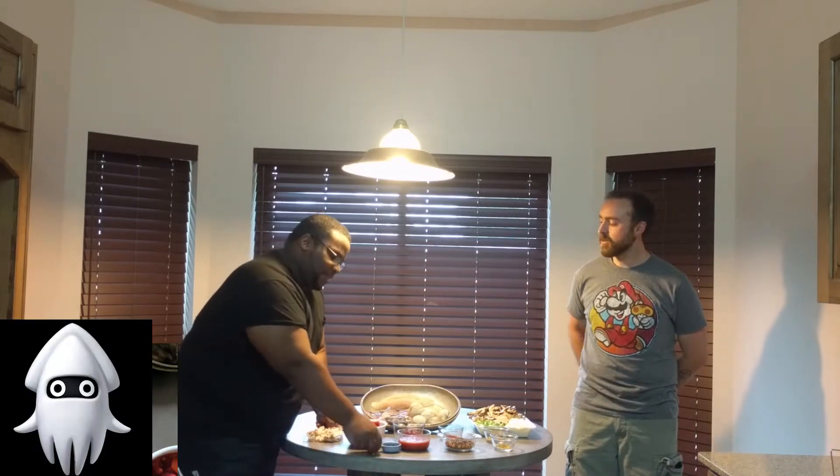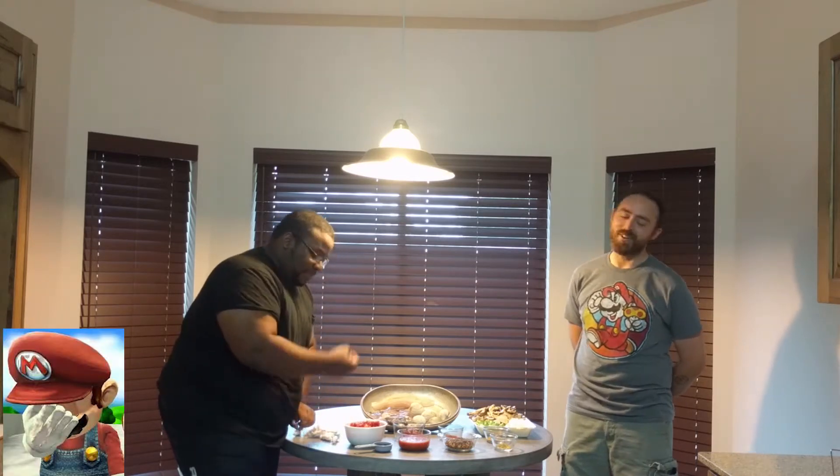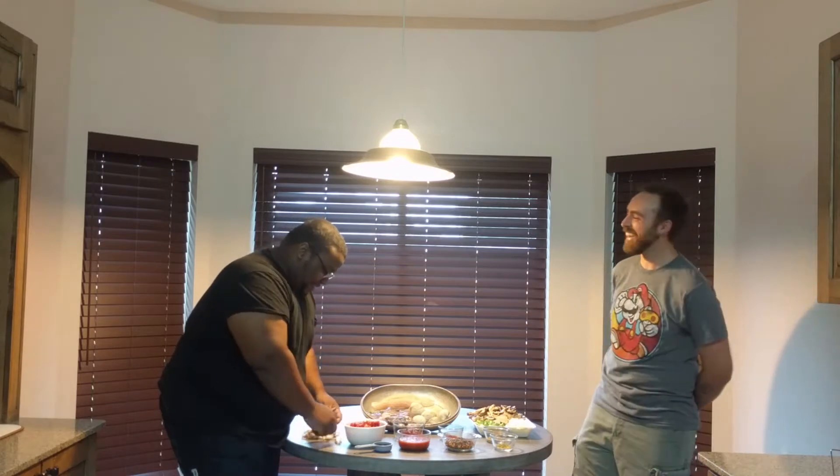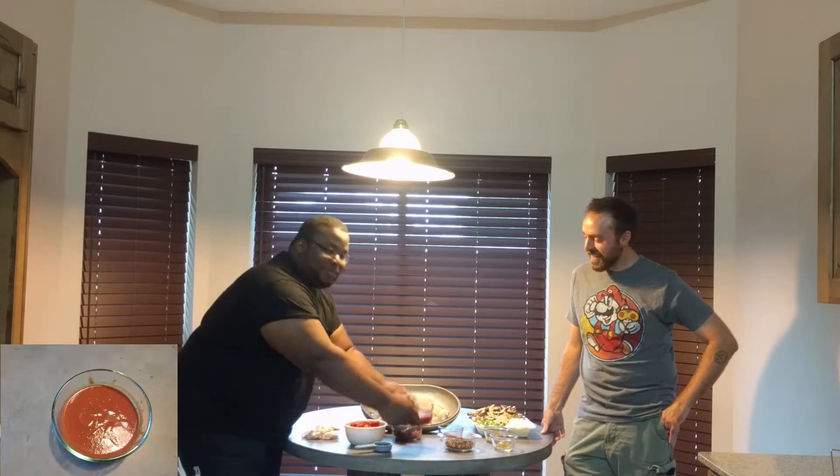We have some squid cakes. Tell me about that — what is this? This is squid cakes. This is like messed up cotton swabs that have been used already. It's squid nuggets, whatever color it's supposed to be. Alright, so we got some tomato paste. Tomato sauce.